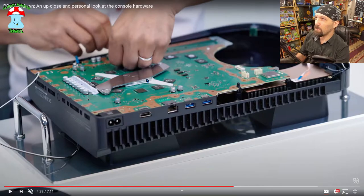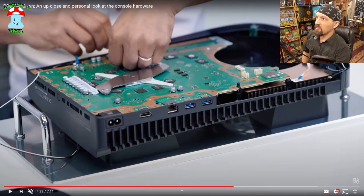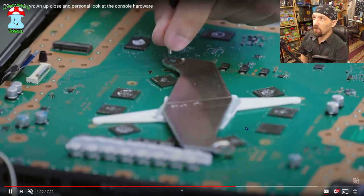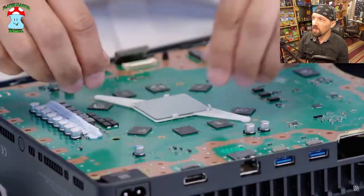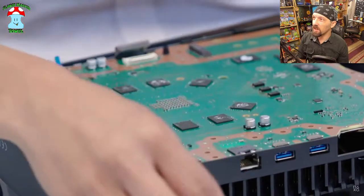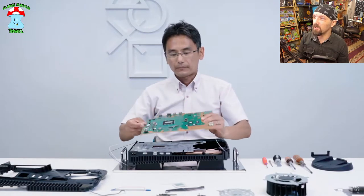One thing I'm noticing that I have some mixed feelings about is this retention bracket. We'll have to see how good it is, because that's what helps hold the CPU and the heat sink on the other side. I question it — there were issues with the x-clamp design on the PS3 and Xbox 360. There's no spring mount tension, which is interesting, and we're going to have to get our hands on it to get more details.